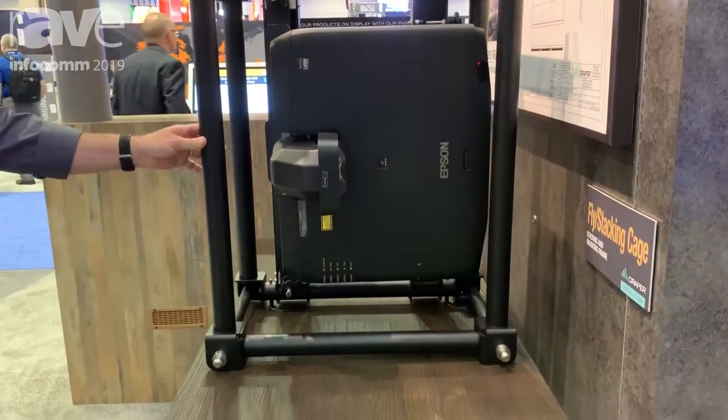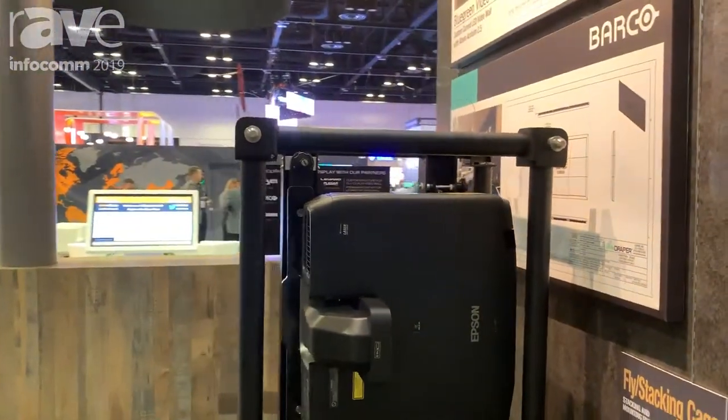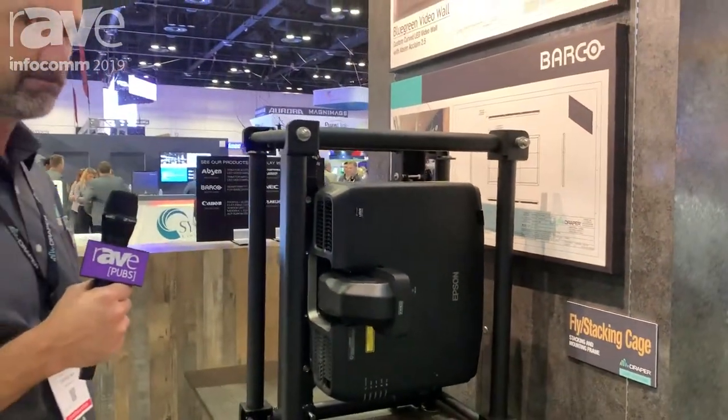It's available now and shipping, and we design these custom for any projector size. If you have any more questions, you can find information on our website at www.draperinc.com.